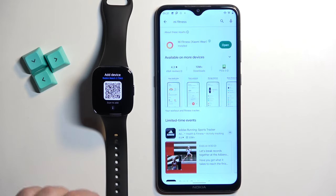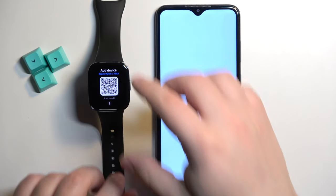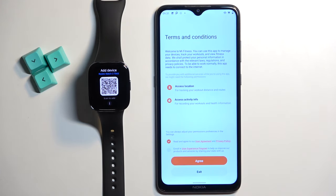Once the application is done installing, you can tap on the open button to open the app. In the app tap on the start button. Check the first box because it's required, and then tap on agree.